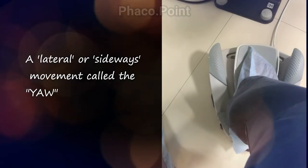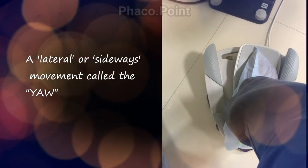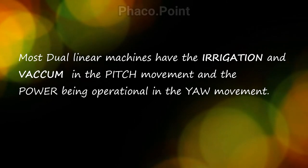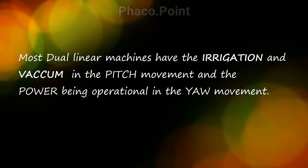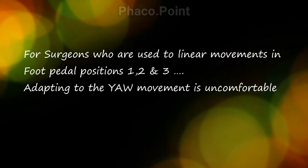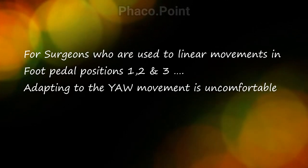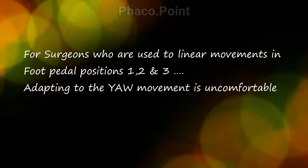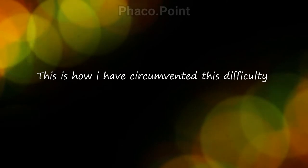The second type of movement is the sidewards or lateral movement, and this is known as yaw. In most dual linear machines, irrigation and vacuum are in the pitch, and the power is operational in the yaw movement. This is something which many surgeons find difficult to adapt to, having learned faco by moving the foot in a linear fashion through foot pedal positions one, two, and three. So adapting to the yaw movement is uncomfortable for many surgeons.